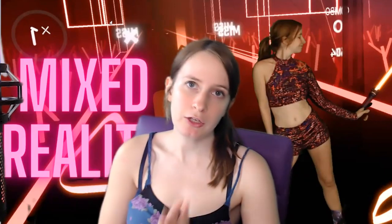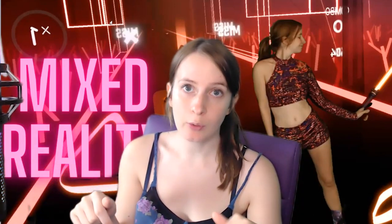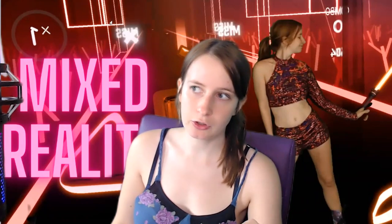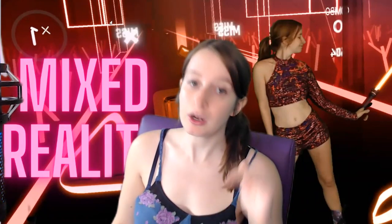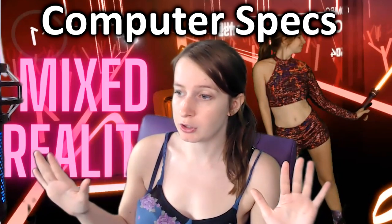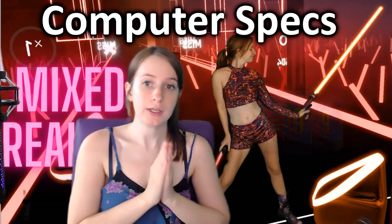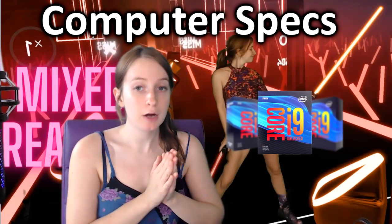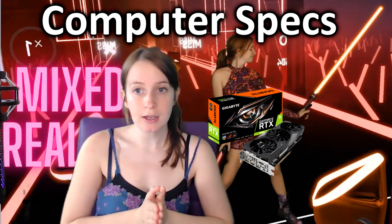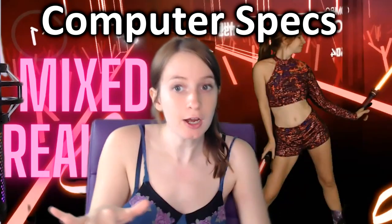I'm going to get into what equipment you will need to film mixed reality. I'll include links to everything I use in the description below — it's all on Amazon. You can use LIV with any headset you can plug into your computer, even an Oculus Quest with the Oculus Link. You're going to want a pretty powerful computer, though it doesn't have to be the most powerful. For CPU I use the Intel Core i9-9900K, and for my graphics card I use a GeForce RTX 2080. Make sure your computer has a good cooling system because it gets really hot when filming mixed reality.